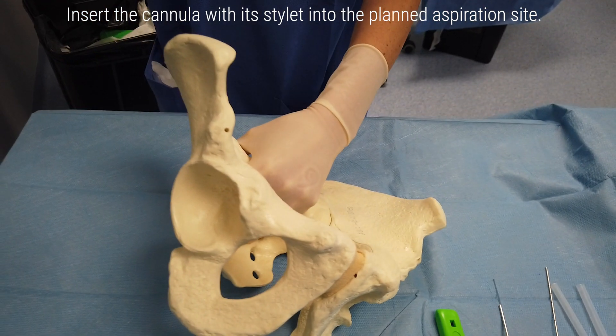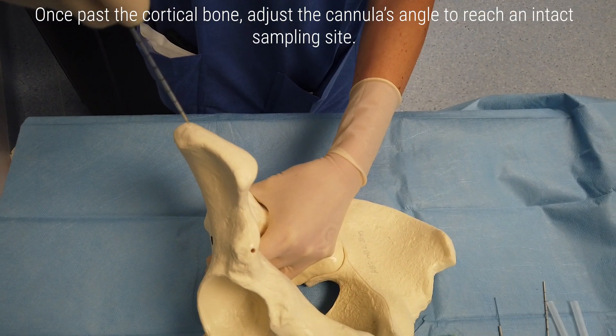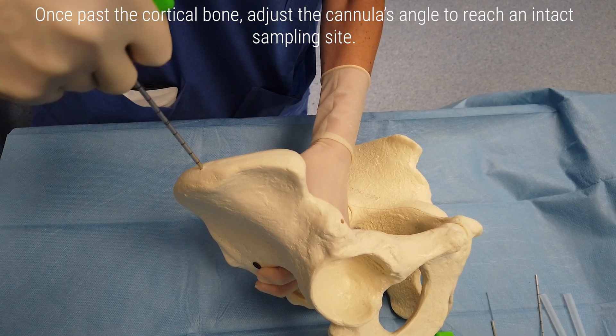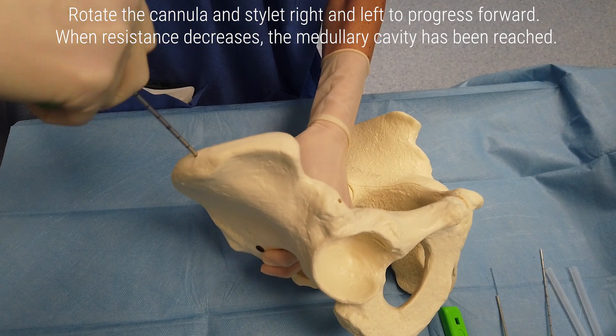Insert the cannula with its stylet into the planned aspiration site. Once past the cortical bone, adjust the cannula's angle to reach an intact sampling site. Rotate the cannula and stylet right and left to progress forward.